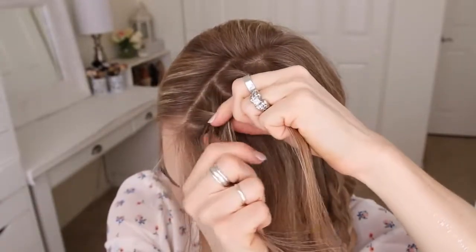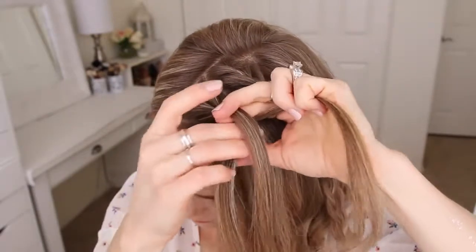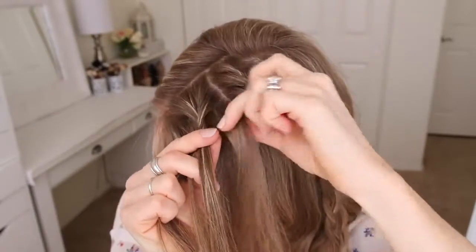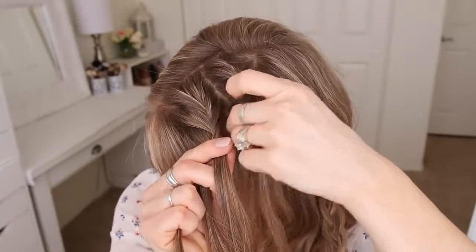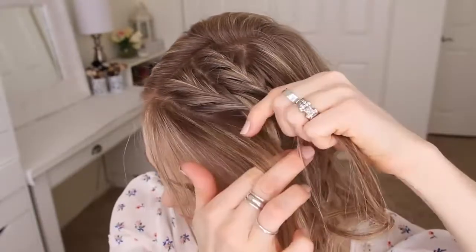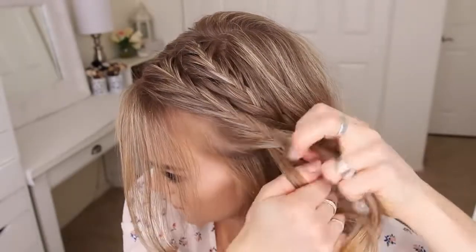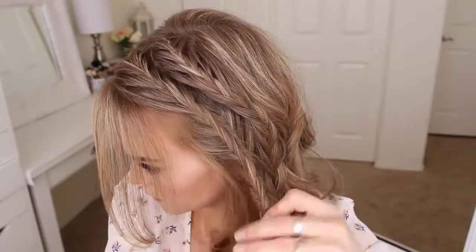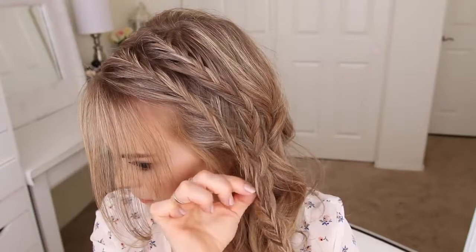Then I'm going to cross a small piece from the left over to the right, pick up a new section of hair and cross it over to the right, and I'm just going to repeat those steps until the braid reaches my left temple. Now I'm going to stop adding in new sections to the right side of the braid and only bring in hair to the left side until the braid reaches my left ear. Then I'm just going to braid the section to the bottom, go back over the braid pulling on the edges to make it a little bit fuller, and then slide a bobby pin over the bottom so it doesn't unravel.